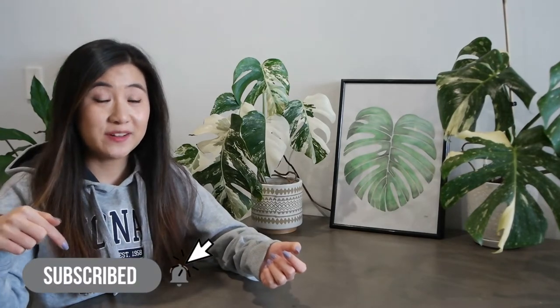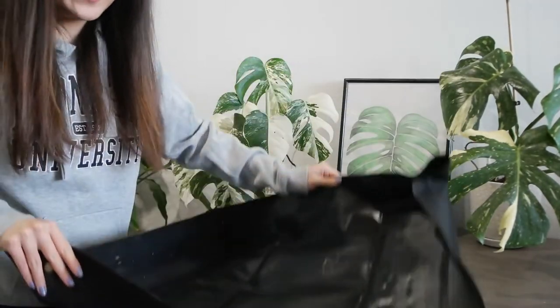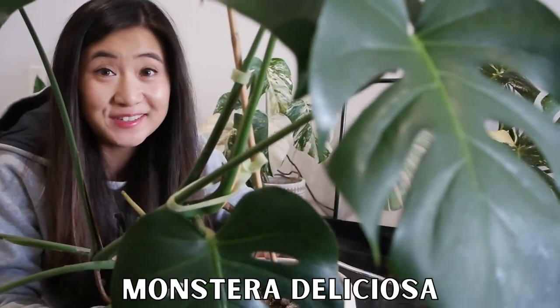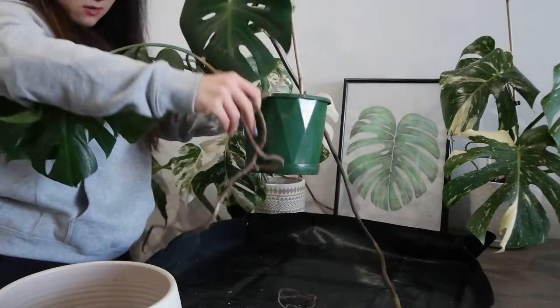Let's get into it. I've got my potting tarp here and I'm going to start out with my Monstera deliciosa — that one is just going crazy wild. I have left this for way too long.